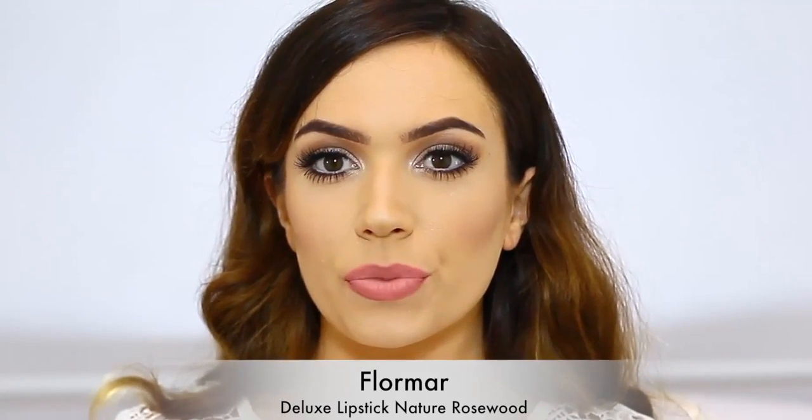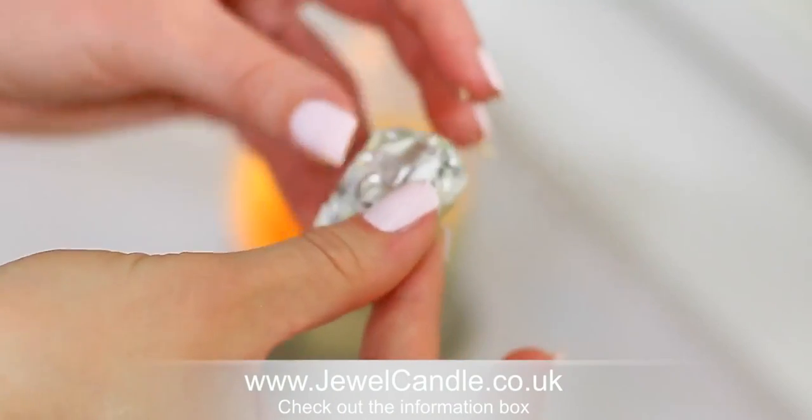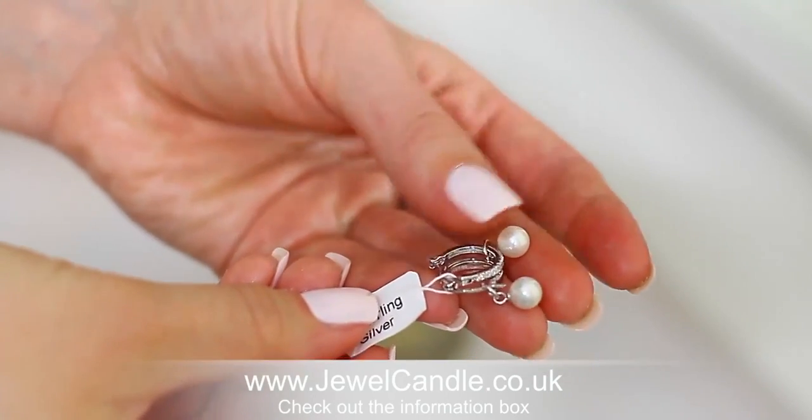Now that my look is finished I can blow out my jewel candle — this is really cool because not only is it a beautiful candle but there's also a gift inside. I wanted to give you guys a chance of winning one of these because I think this makes an amazing gift for a wedding or special occasion. You can choose from different varieties of scents and different jewelry options. Definitely check out the information box where you guys can win one, or if you just want to order one yourself.